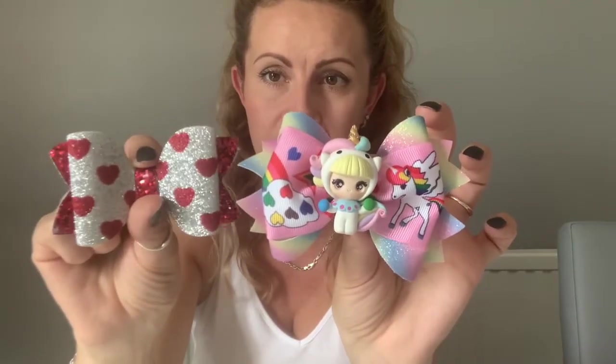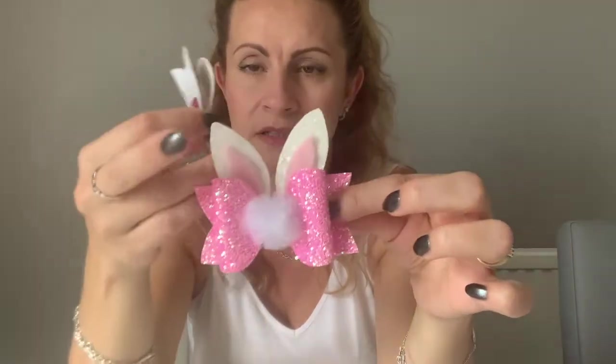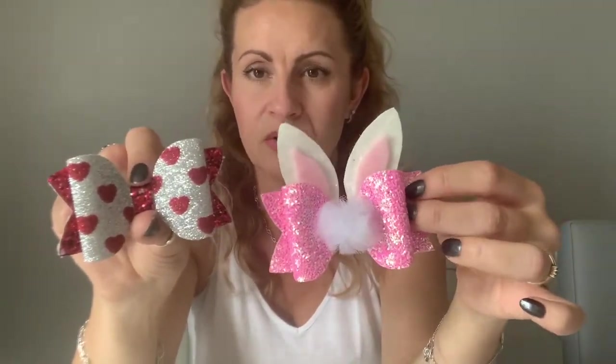Next I've got this cute little bunny bow — again it's the same template, three and a half inches. Basing it at two pound fifty for the basic bow, and then I've got this pom-pom in the center and these ears which I cut out from a template. I would add 50p extra onto this to cover the ears and the pom-pom because I haven't used that much fabric on the ears. So for this one I would charge three pounds. I know that seems quite cheap, but it didn't take me too much longer just to cut these little ears out.